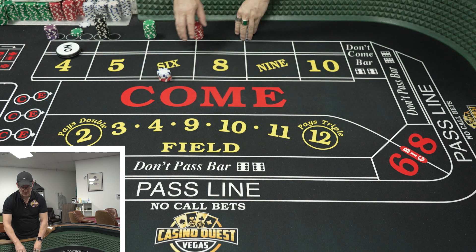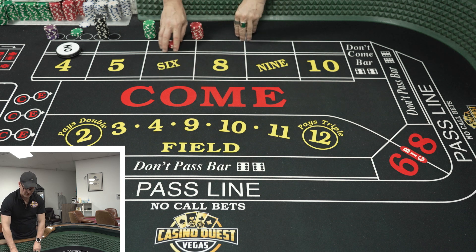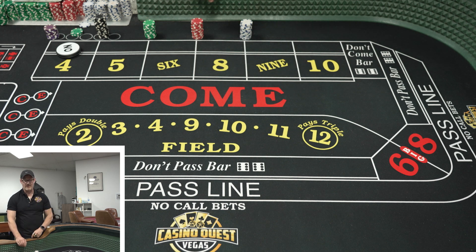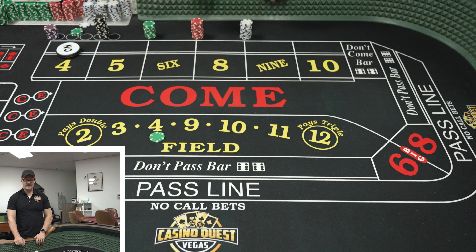It's always okay to say 'how much do I need, dealer? I want to make that bet look like X — how much do I need?' It's not a problem. Here is another good bit of advice: let's say you're betting 25 in the field and you look up at your rack and you don't have a lot of red chips.